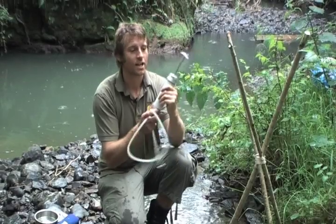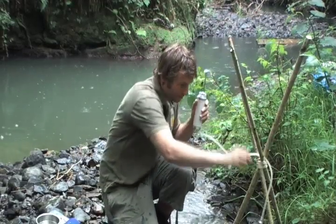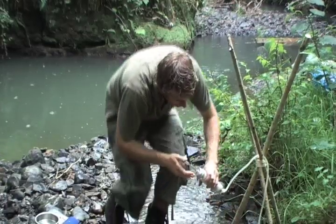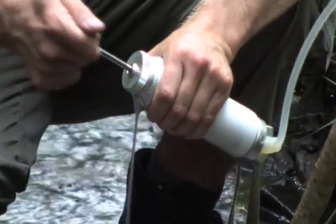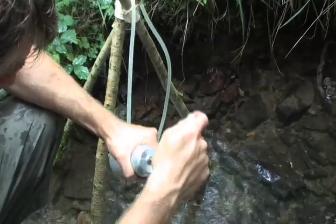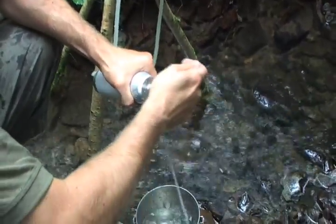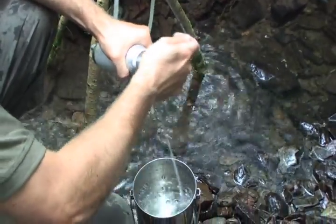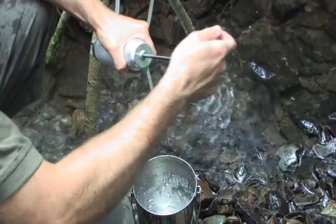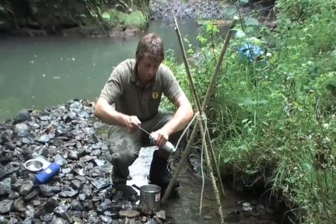This little beauty is a Swiss-made Katadyn pocket filter — probably one of the best water filtration devices money can buy, but they're not cheap. This is the sort of filter used in disaster areas around the world to supply people who have been deprived of normal water systems. It's an absolutely excellent group filter for use on expeditions. As you can see, it's very simple to operate.